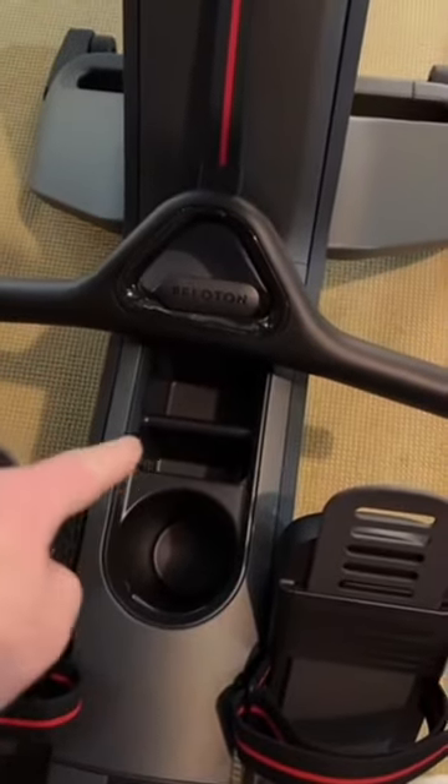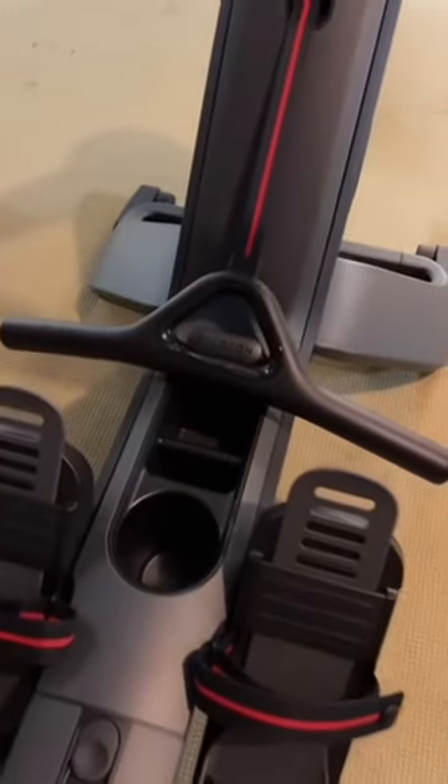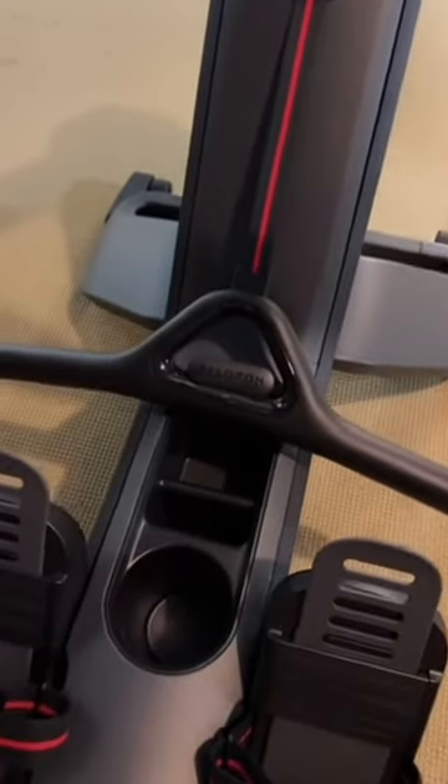Starting with the build, it's very sturdy and kind of stays in its spot, which is really nice. The feet pedals are very nice and easy to adjust. It's got a drink holder and a phone holder, which the Hydro didn't have, and I'm loving the handle here and the way it clips into the machine.